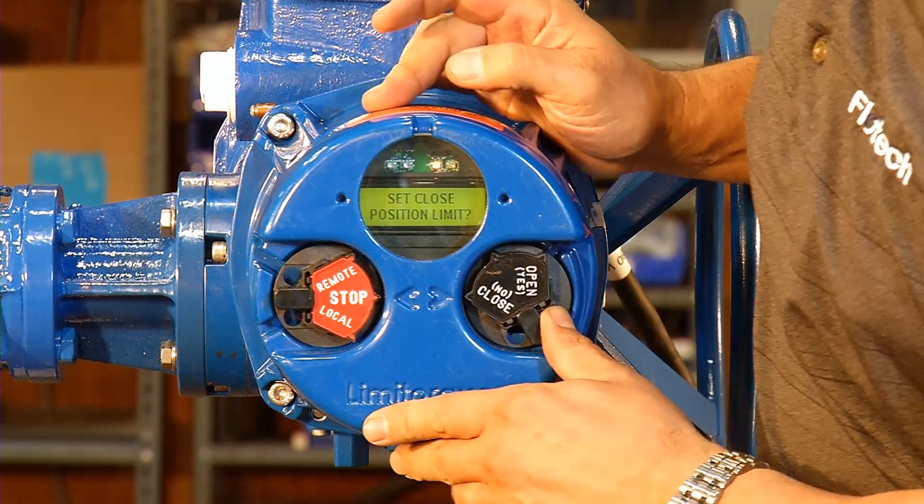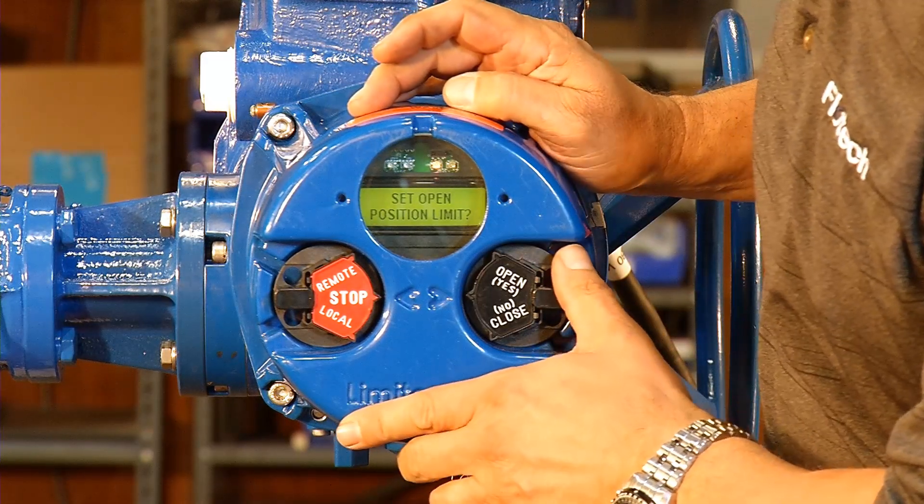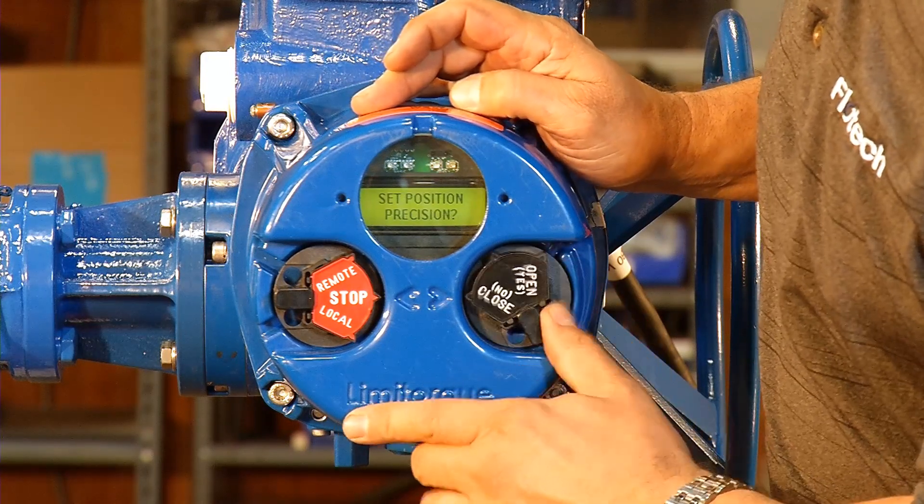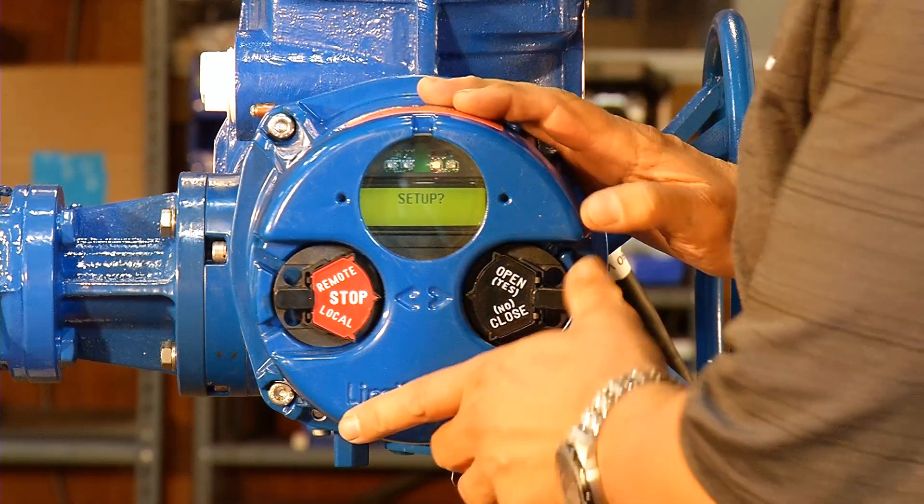Set closed position limit, no. Set open position limit, no — because both have already been set. Set position precision, no. Set up, no.